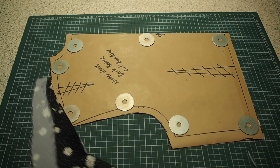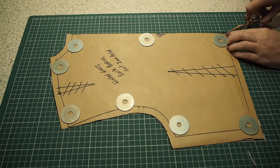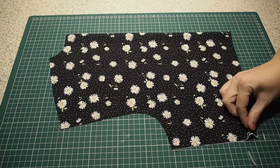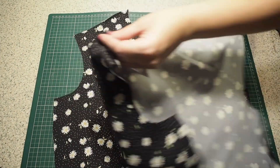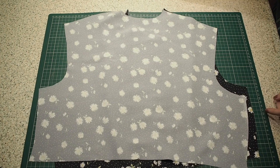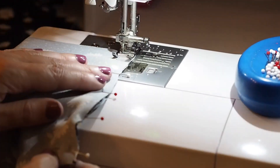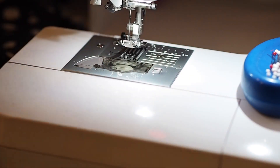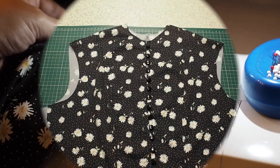My fabric underneath is on the fold. I have the usual sleeve notches and a notch to mark the centre, top and bottom. Laying that right sides together, pinning into place, and stitching here at my one centimetre seam allowance. Backstitching to start and backstitching to finish. I'll take care of that raw edge and press out that seam off camera. And this is the result.